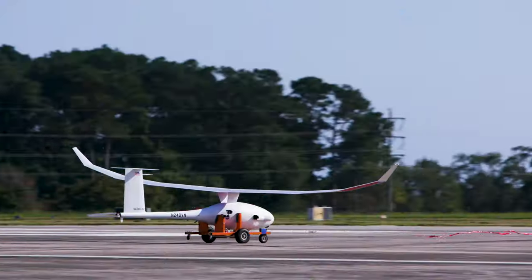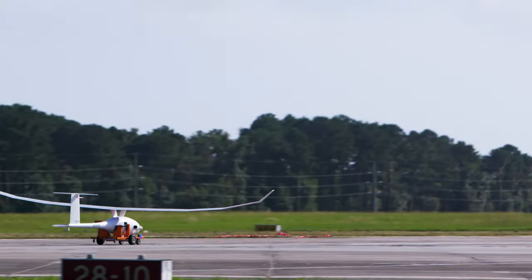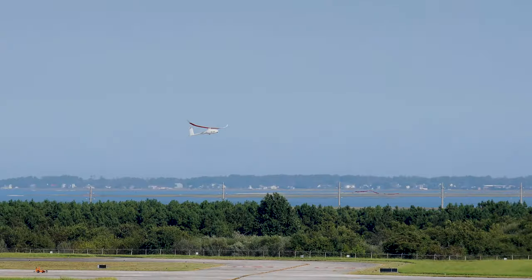We set the bar really high. In order to succeed, we have to have quality suppliers, quality people working in a quality management system that delivers performance every time. At the end of the day, our real mission is to make sure the warfighter comes home safely.